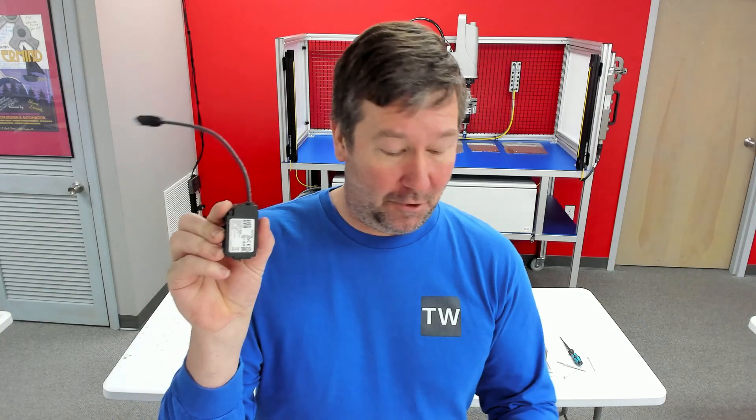Additionally, I got the network interface and I got the COM100 card for it, so we're going to be able to put this up on Ethernet, and I'm going to read it over Modbus TCP.